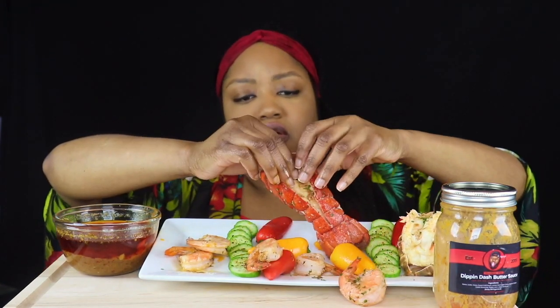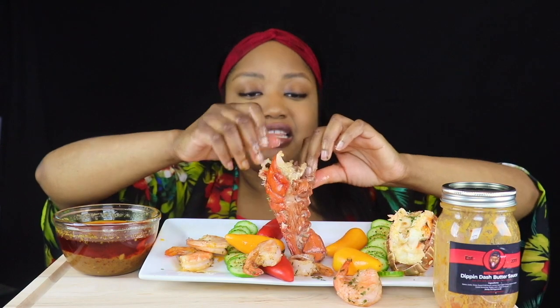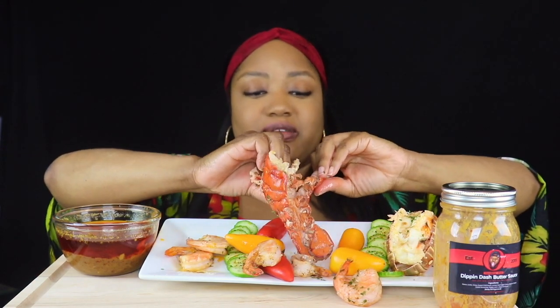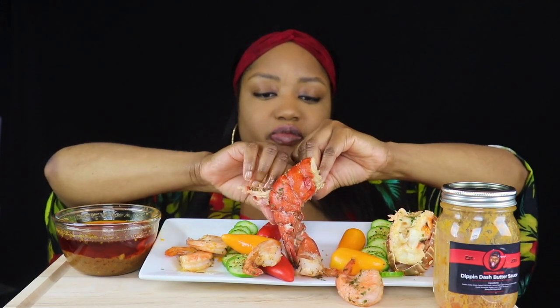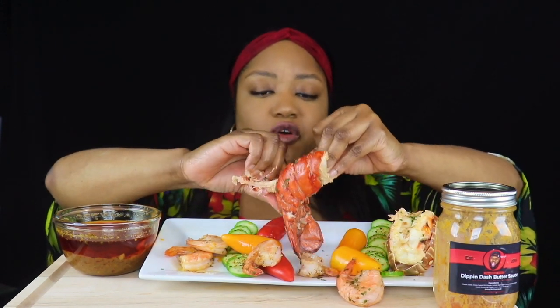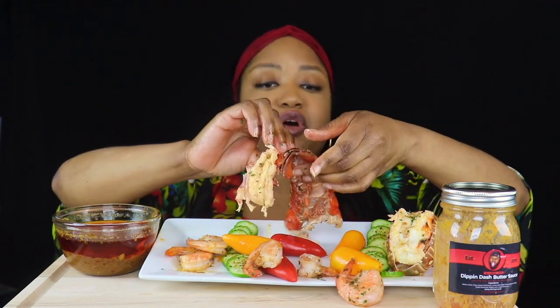This is my baby lobster right here. I think they call this the red lobster, and they call this one the spiny lobster — I don't know the difference, I'm not a lobster expert. I was going to start lying about it! But I think I overcooked this one. It don't even matter, it's going to get eaten, overcooked or not.